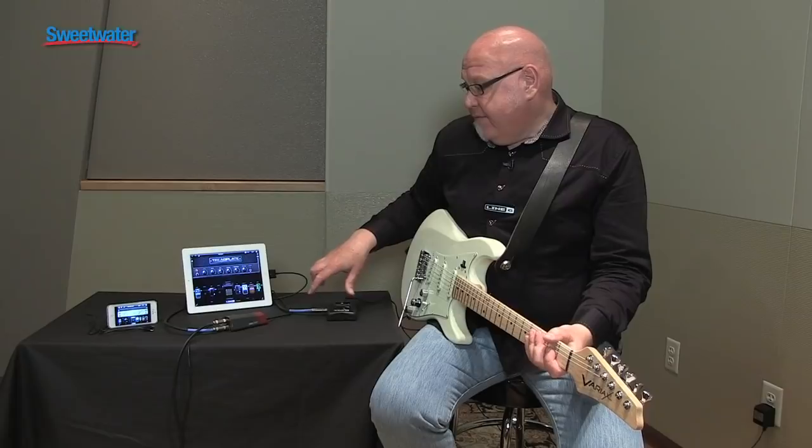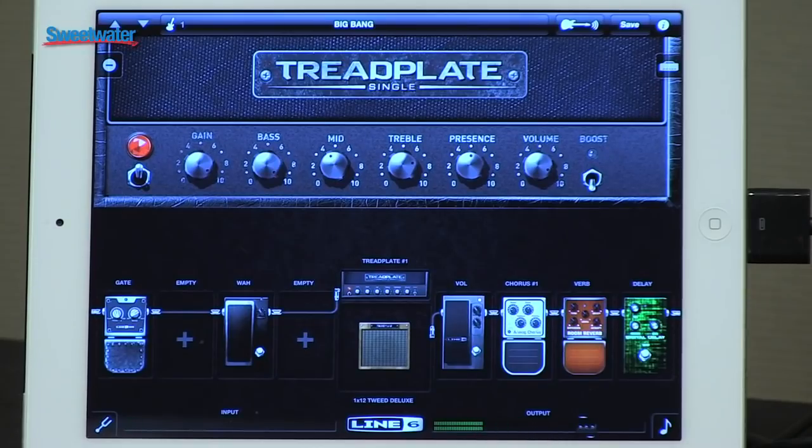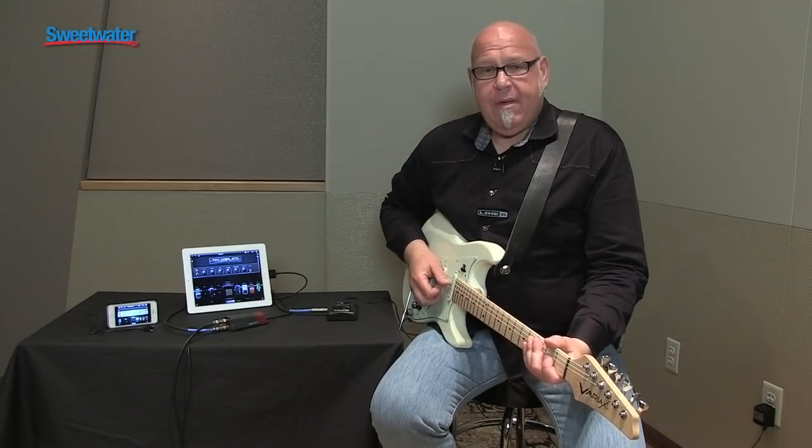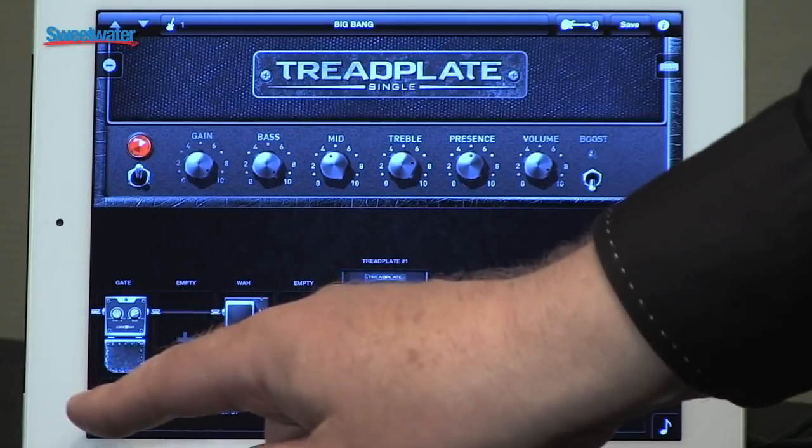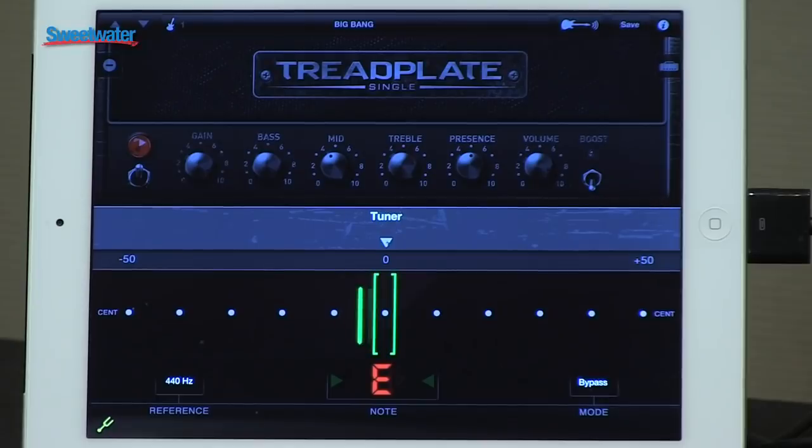The Sonic Port itself comes with a free downloadable Mobile Pod app and it's Core Audio, so that means it's compatible with GarageBand and especially Jam It, which is a great feature we'll go into in a couple of minutes. The Mobile Pod app itself has a tuner built in, so we can just do that real quickly — it's pretty close enough for rock and roll.